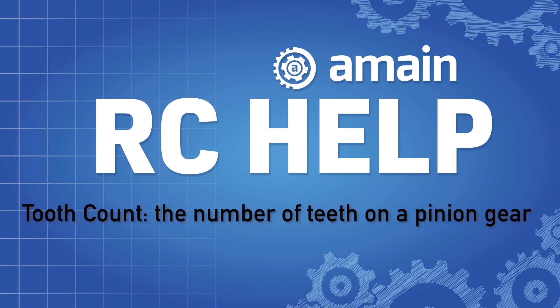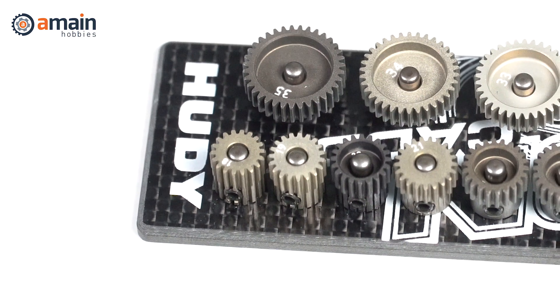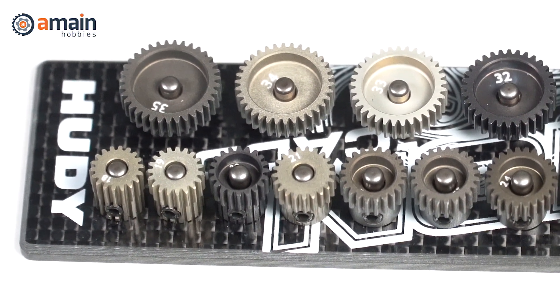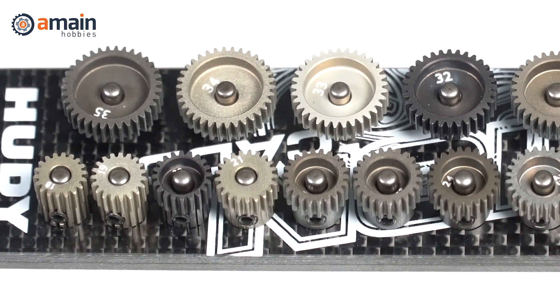The tooth count is just the number of teeth present on a pinion gear. Pinion gears are offered in a large variety of tooth counts, often with a spread from 10 teeth all the way up to 40 teeth and beyond.